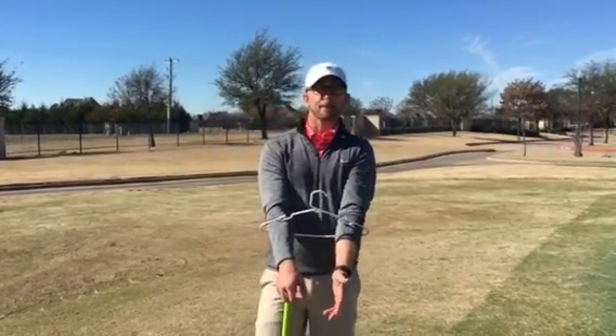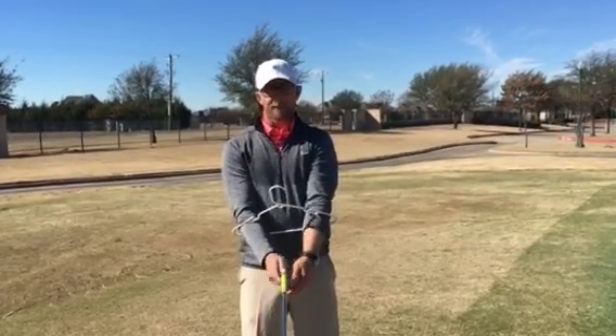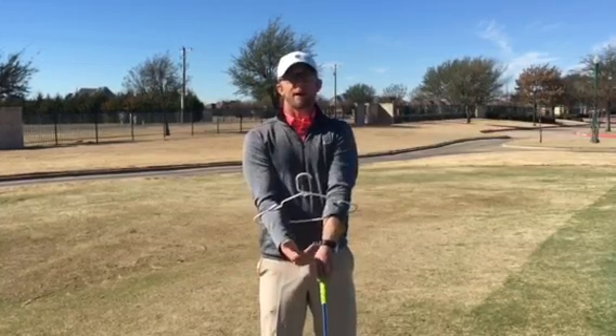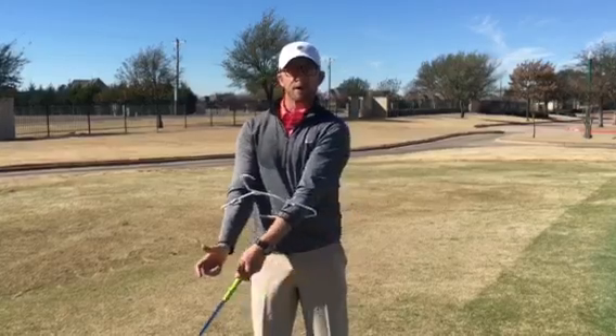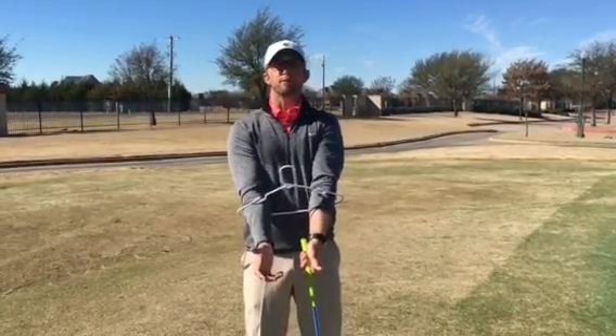As you may see, I've got a coat hanger around my arms, and what I see a lot is people get very wristy and they lose their connection with their hands, arms, and body when they hit chip shots. I'd like to see you use your arms and body in more of a rocking motion instead of getting really flippy, and this drill helps me do that.